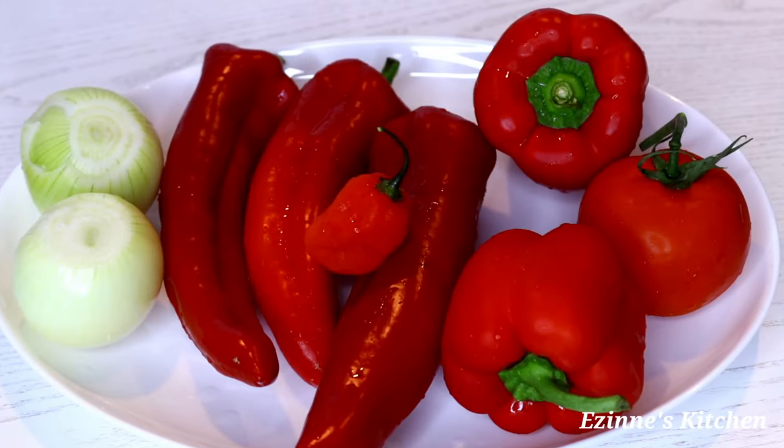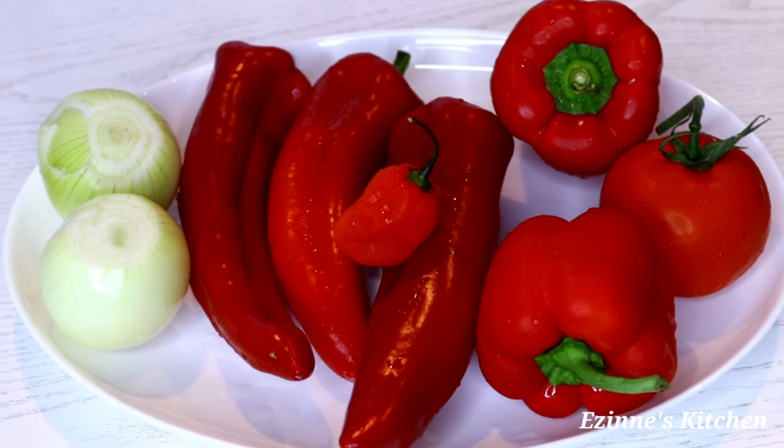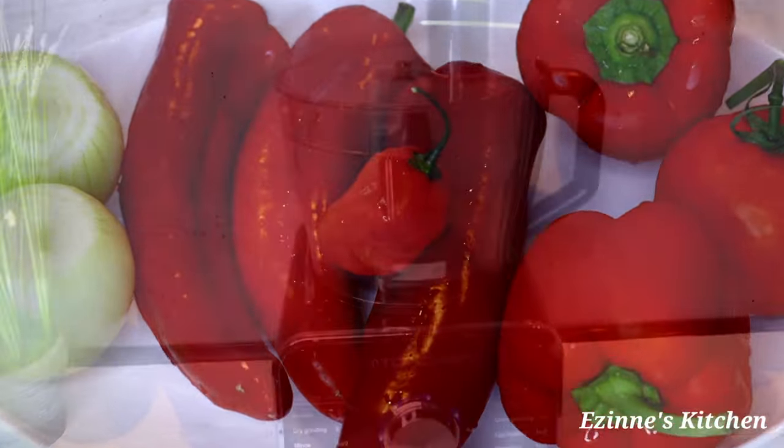To get started with this recipe, I'll be making use of two red bell peppers, one tomato, one habanero pepper, three long sweet peppers, and two white onions. I've gone ahead and cut them into big chunks.